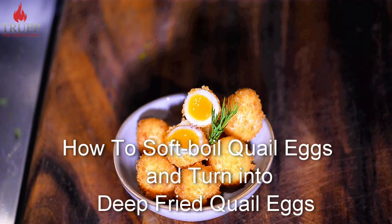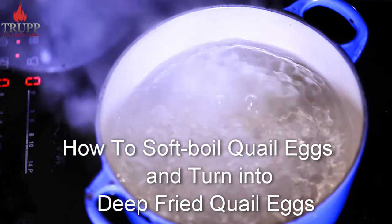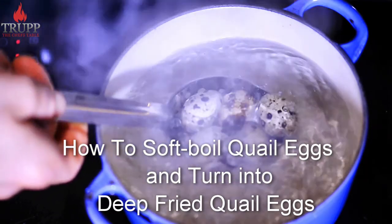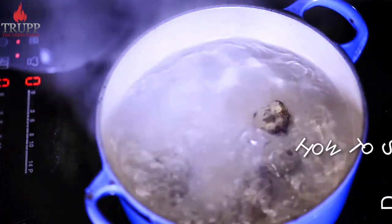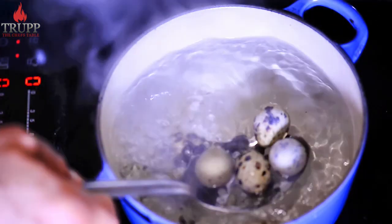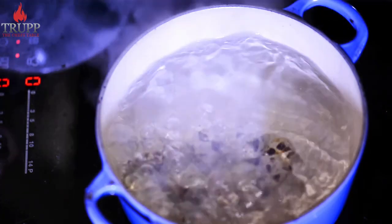In this video I want to show you how to soft boil some quail eggs and then turn them into deep fried quail eggs, which is really nice. You can add them to a soup, risotto, or salad. It's pretty sensational because the egg yolk is going to be really runny.